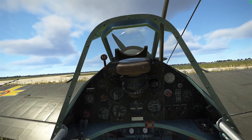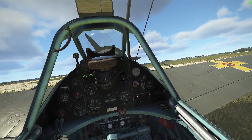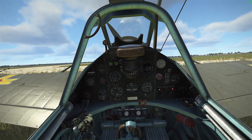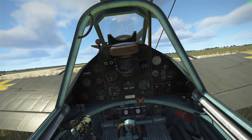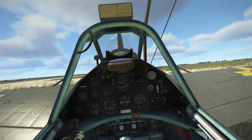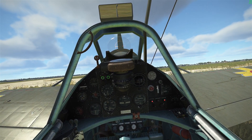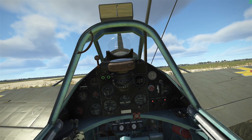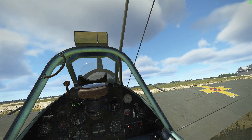Let's start this plane and taxi to the runway. The first production IAR-80s were completed in January 1941 and they were in action against the Soviets from the first day of Operation Barbarossa on June 22, 1941. So this is an Axis plane, categorized under the Axis.